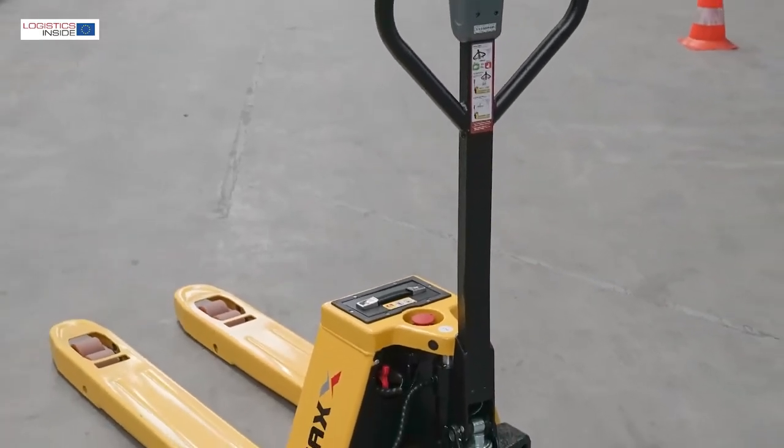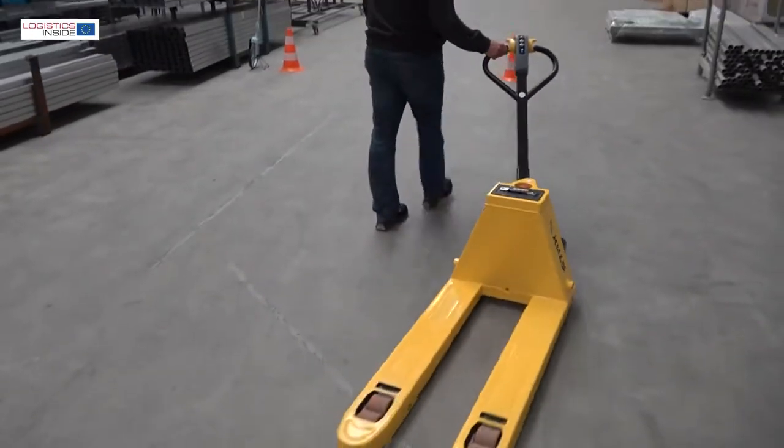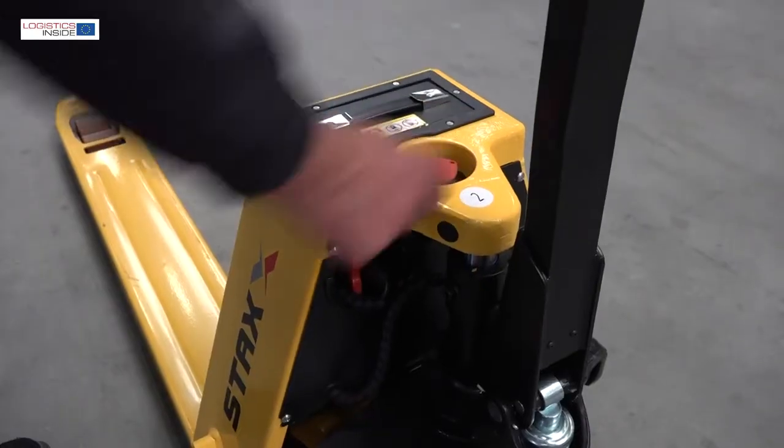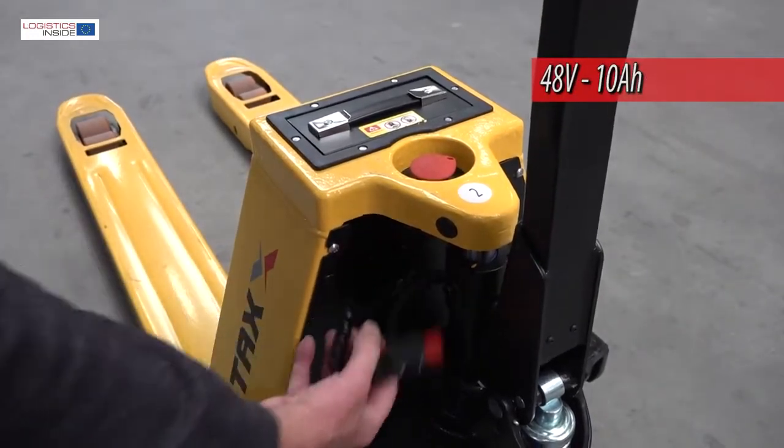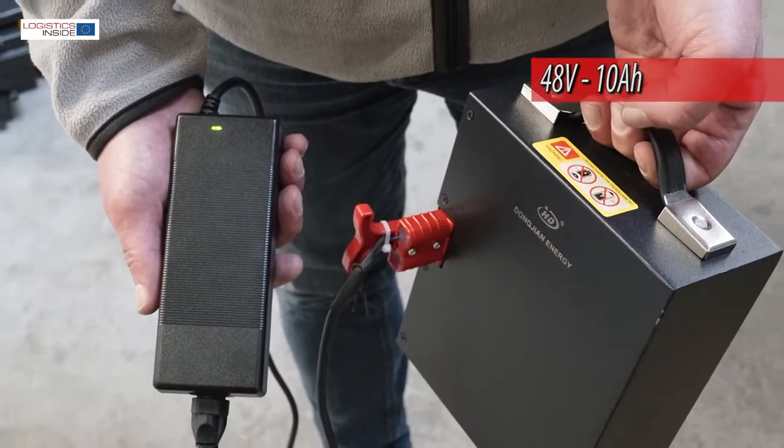This time we are looking at the Stax EBT15H. Compact and handy, yet robust in construction. The EBT15H is equipped with a 48-volt insulation and is powered by a lithium-ion battery that is easy to charge and swap.